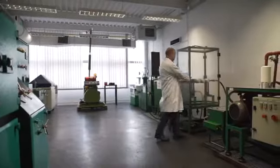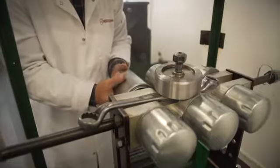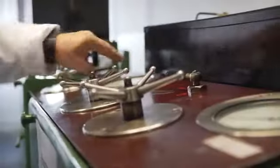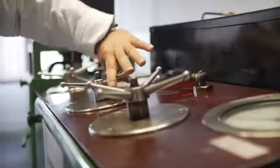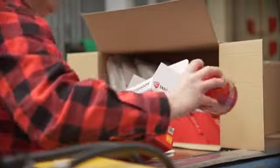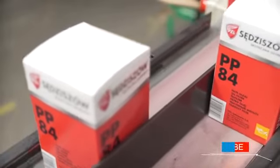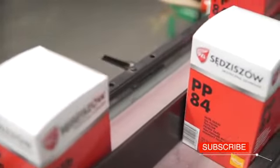Now it's time for quality control. In the laboratory, the resistance of oil filters is tested. The test consists in simulating the process of turning the engine on and off. Finally, the filters are packed and delivered from the warehouse to clients in Poland and abroad — to countries of the European Union and Eastern Europe.